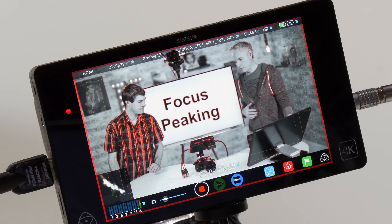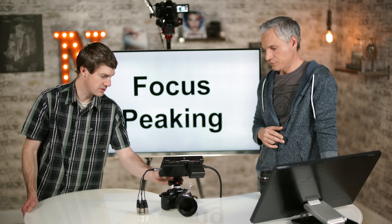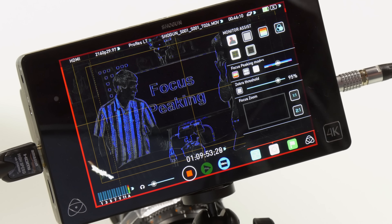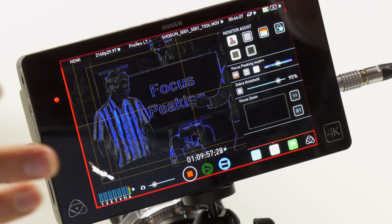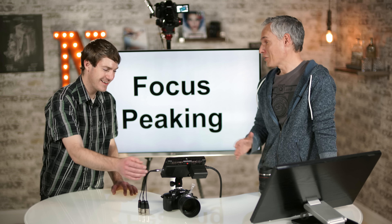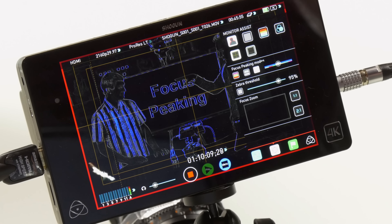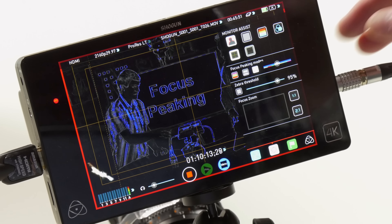Now let's go over the physical features and usability of the Shogun. The display is fully touch-sensitive, really responsive and snappy. It'll show you data about your filming to help you get exposure and focus right. The waveform monitor basically shows how much light you're gathering — whether you're getting too much or not enough — and you can change the size of these displays.